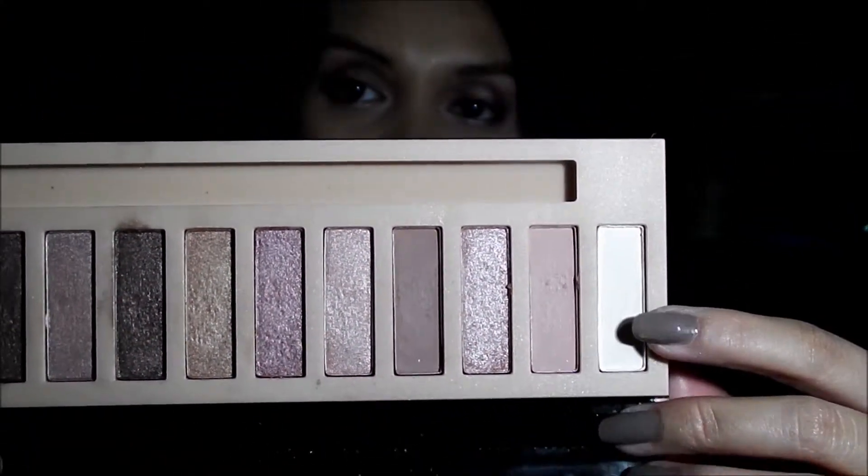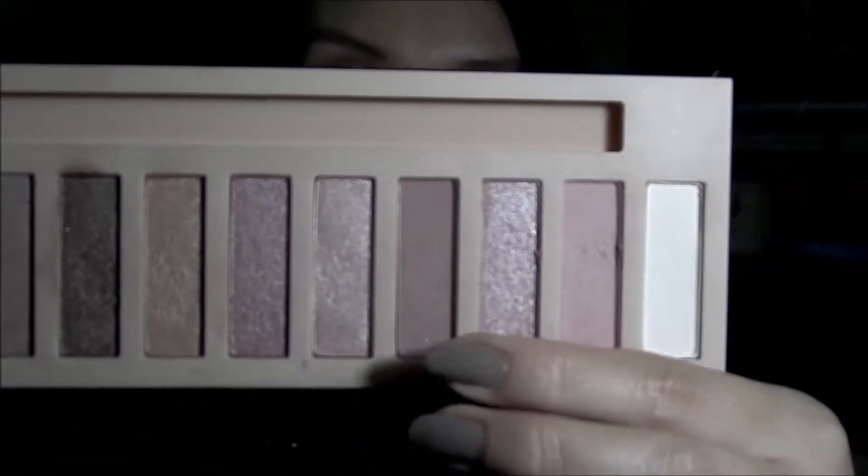Those are all the colors from the Nudes palette. As you can see, there are a lot of shimmery shades — there are only three mattes: the off-white satiny shade, the light pink, and the mauve-y darker shade. When I first got this, I initially thought it was similar to the Naked 1, but as I used it more I realized it's actually more similar to the Naked 3, which is the rose gold palette from Urban Decay — simply because of the rose and pink tones in this palette.